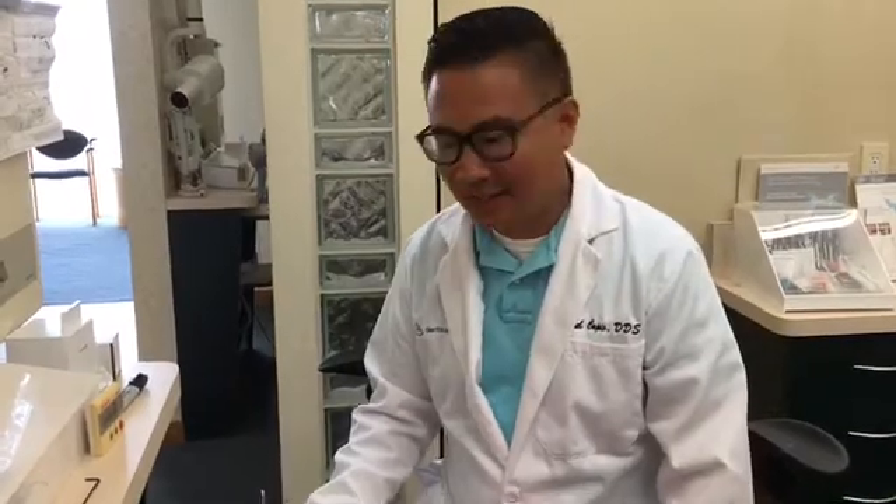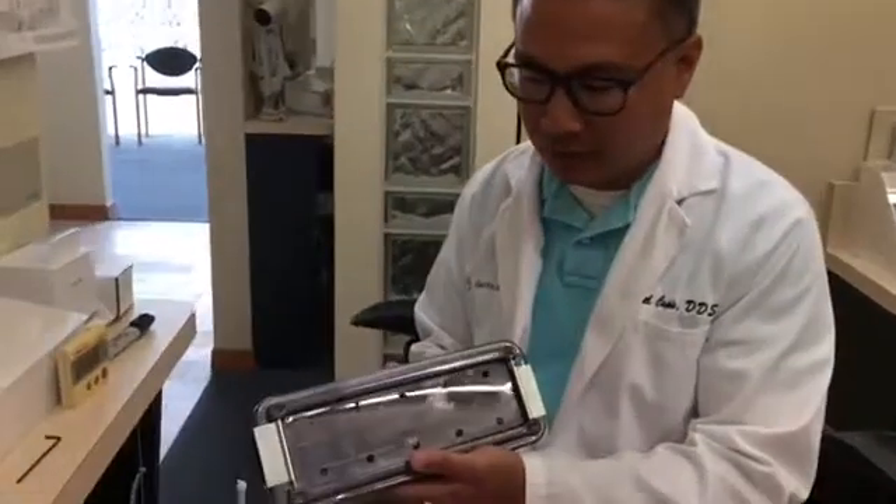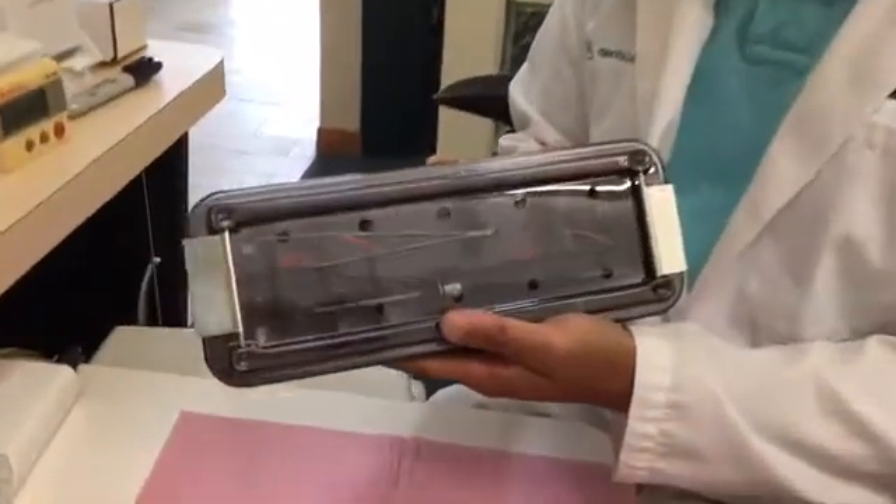Hello, my name is Dr. Michael Capio and I'm from Dental Solutions in Los Angeles, California. I'm here today to show you how to use the BioHorizons AutoTac Kit.